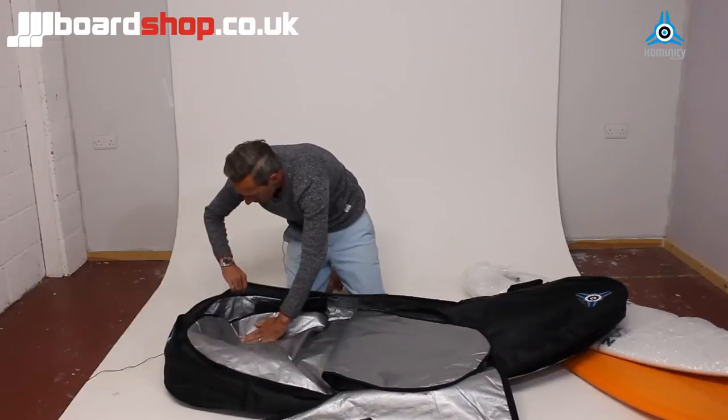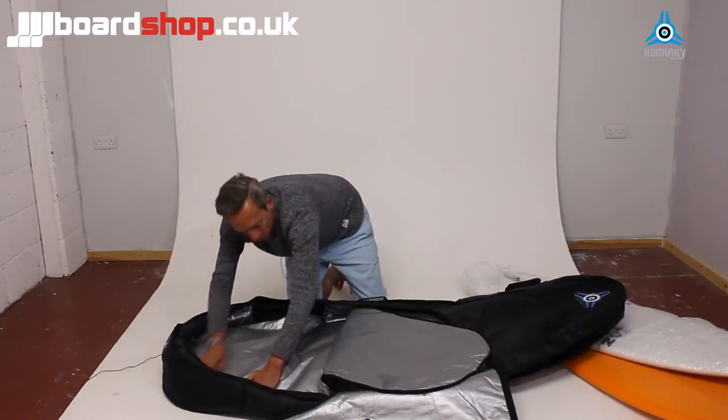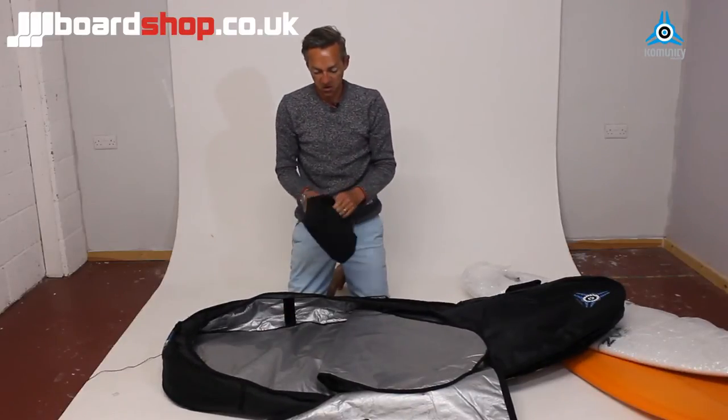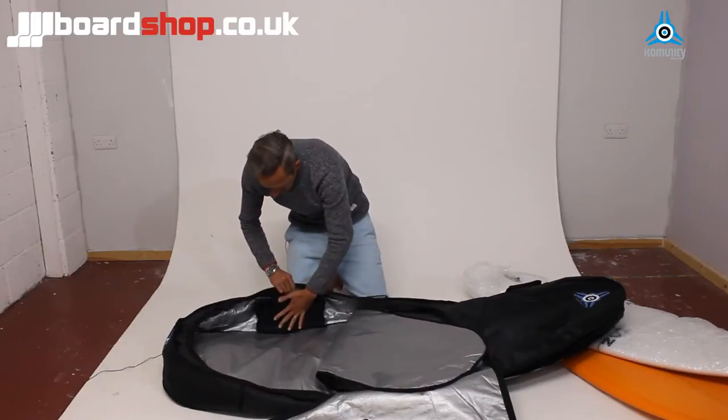We'll put the first divider down — it velcros into place to hold the board securely. You've got a little detachable case here for your fins, wax, all that kind of thing. We'll just put that back in there.